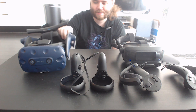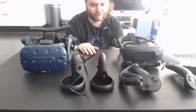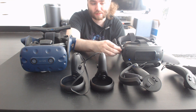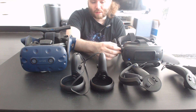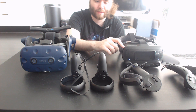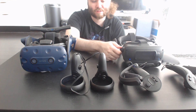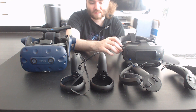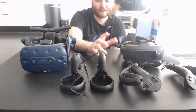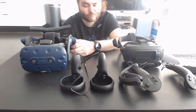The overall experience on the Vive Pro is slightly diminished compared to the Index, not even accounting for the Index's higher refresh rate. That refresh rate is amazing but hard to explain — you have to experience it. YouTube videos shot at 60fps will actually look better at 120Hz than at 90Hz already, because 60fps is exactly half of 120, as opposed to an awkward fraction.